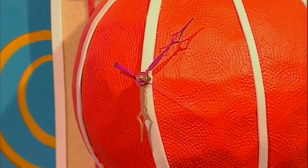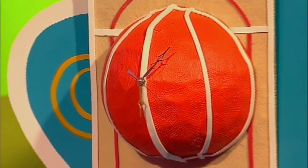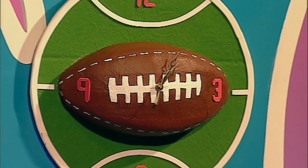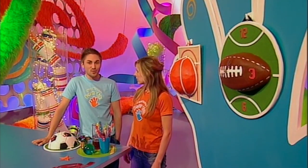And you know, if you're not that into football you could always make a bright orange slam dunking basketball clock. Or what about this fab American football clock? So what time is it now? Well it's time for something else of course.